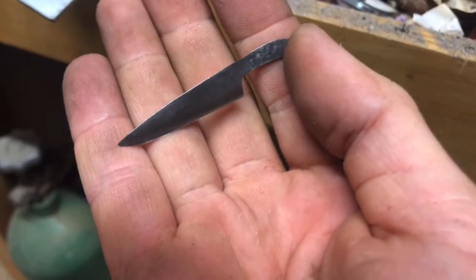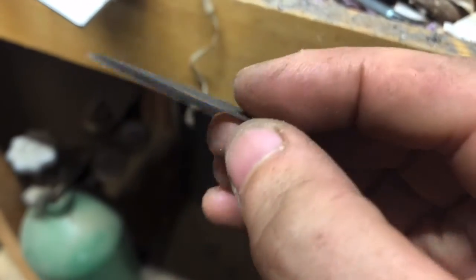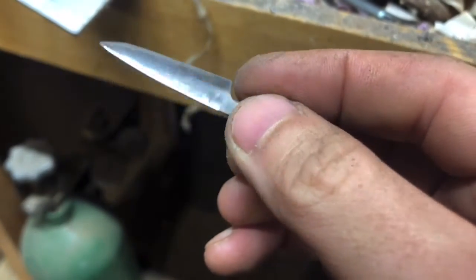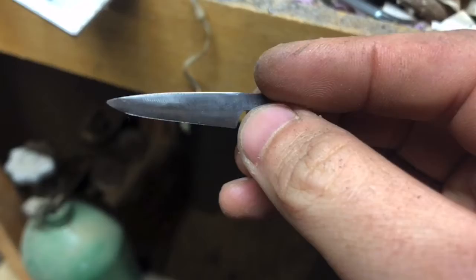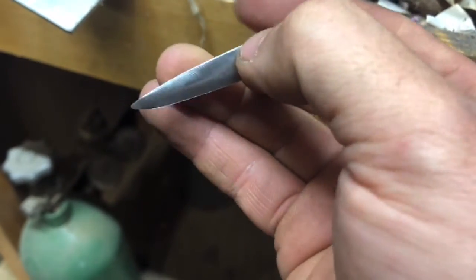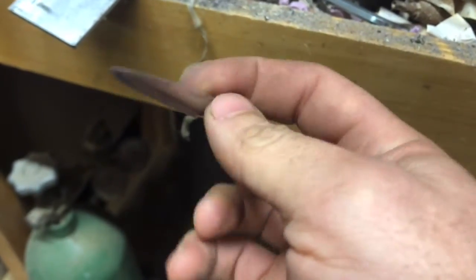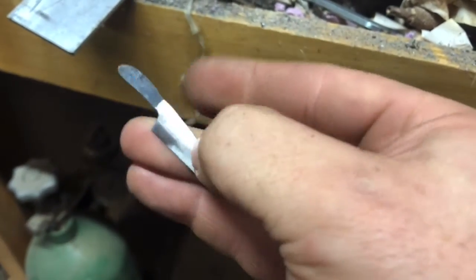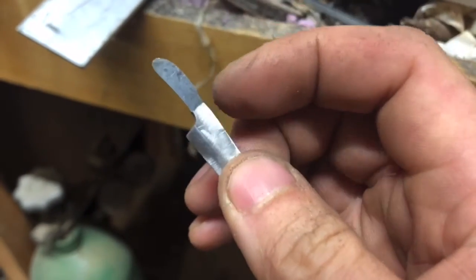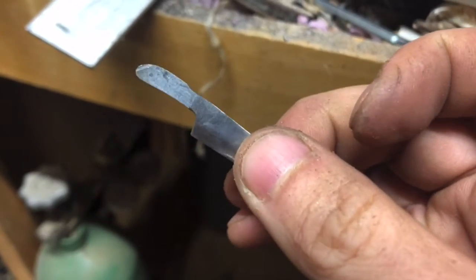There is my final blade shape and bevel — it's already sharp, but I'm definitely going to continue to sharpen it. The profile is done now. I'm going to work on the handle and I've started to take down the back of the spine of the grip, so I'll continue that down.